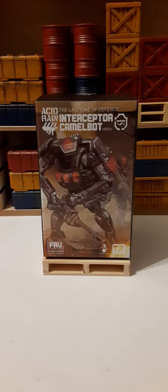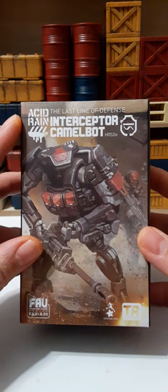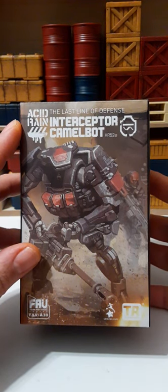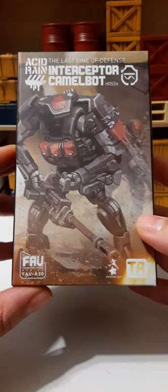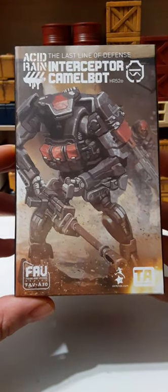This is a 1/18 scale action figure and it comes in a collector's box. The front of the box has very nice artwork. We have the Acid Rain logo on the top left, the Last Line of Defense on the top, Interceptor Camelbot, and the stealth logo. Here's the FAV A30 and the Toy Alliance logo. Looks really nice. The top of the box has the Acid Rain logo and it says 'The War Under Pollution.'